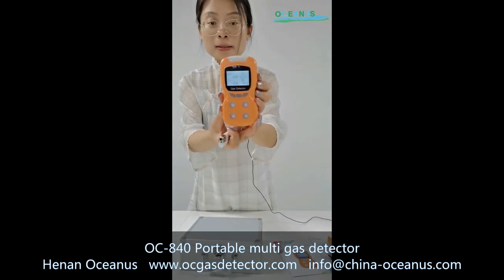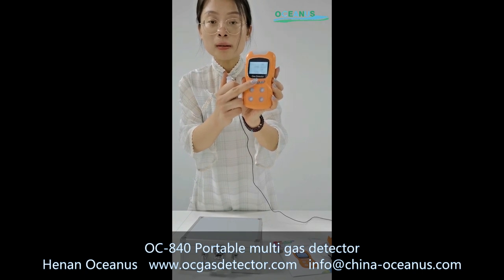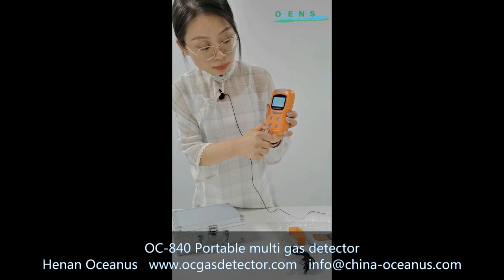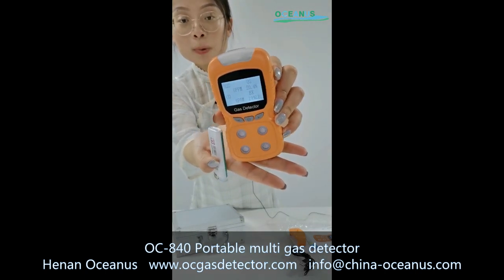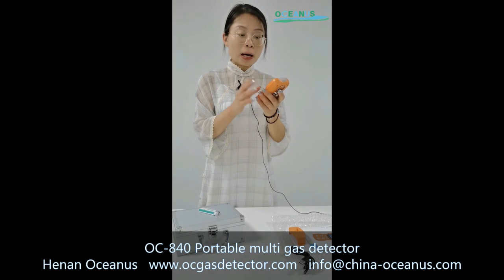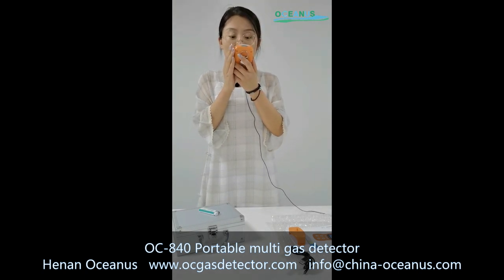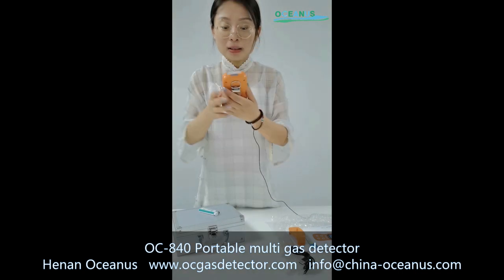I will show you how to check this gas detector quality. For the first step, we will check the combustible gas. You can see the combustible gas detector result is increased. And now I will check the oxygen gas — you can see the oxygen gas is decreased.